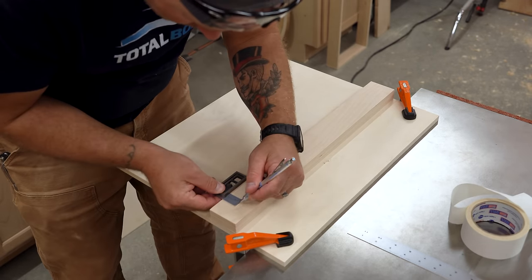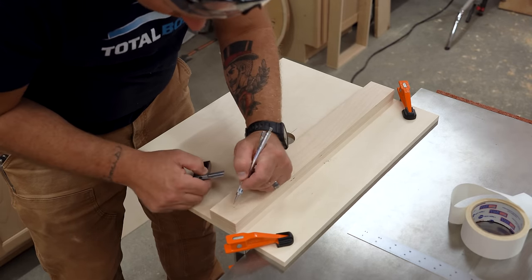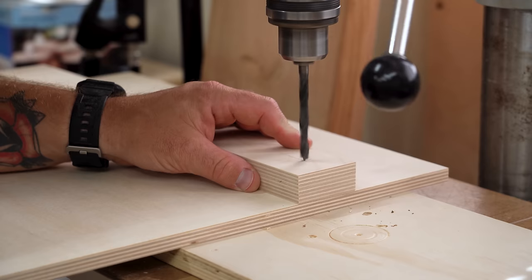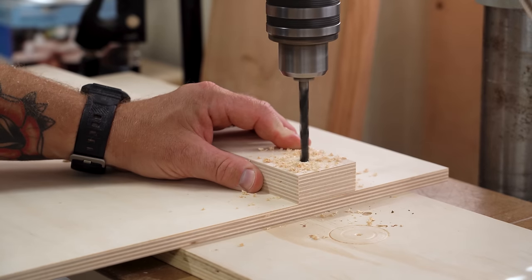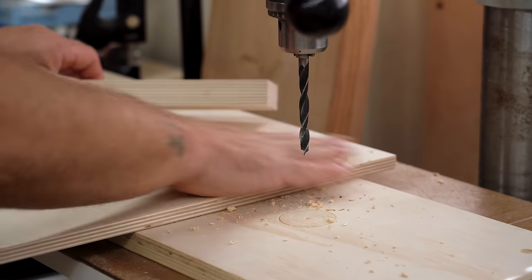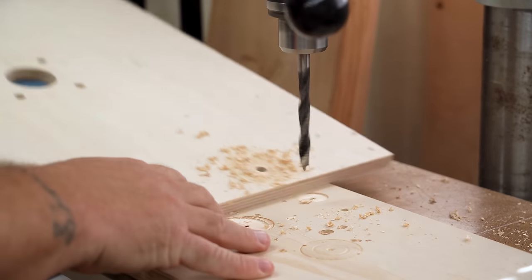I marked the right side of the fence where I wanted the adjustment knob to be set. Then, using double-sided tape to temporarily hold the fence to the table, I head back to the drill press. Here I'll drill a 5/16 inch hole for the adjustment knob all the way through the fence and just barely into the table. Then I can remove the fence and drill a 3/8 inch hole the rest of the way through the tabletop.